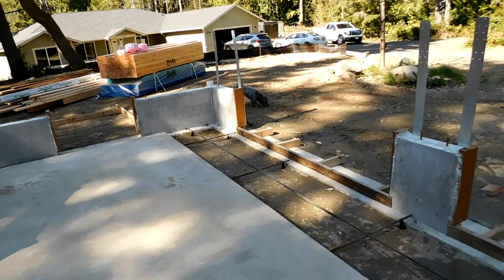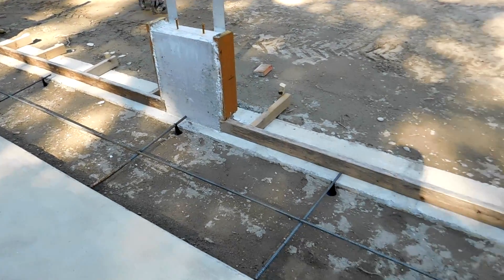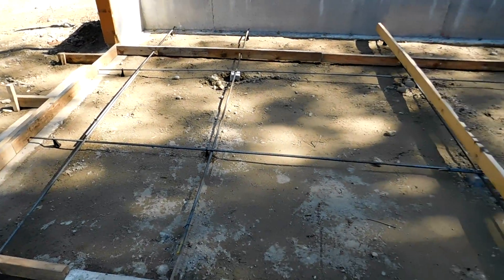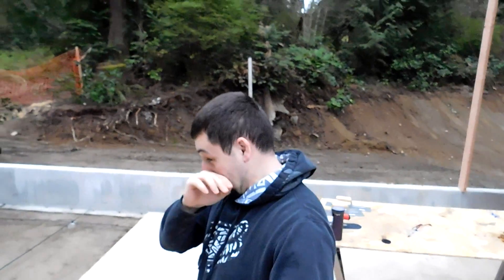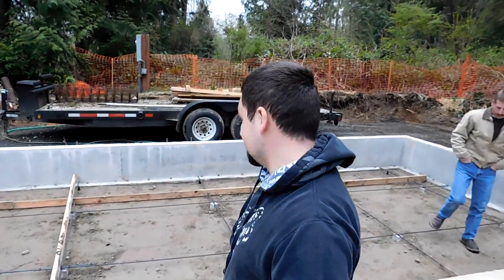And that is what the concrete pour area will look like. It's Saturday morning — the concrete truck will be out here in about a half an hour. My uncle's come out to help me, my dad should be here shortly, and yeah we'll see how this goes.